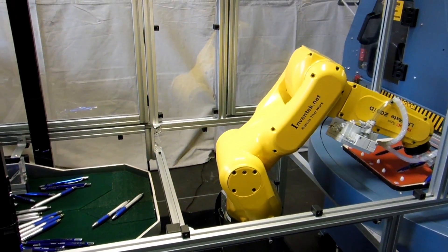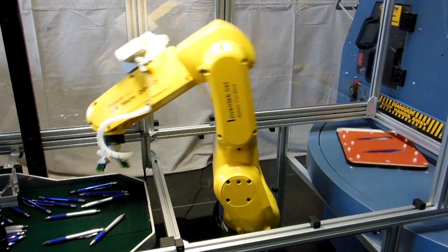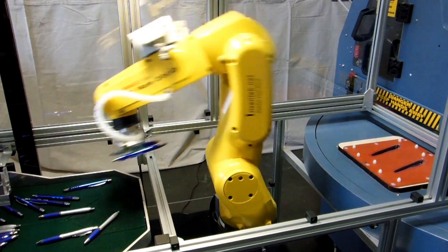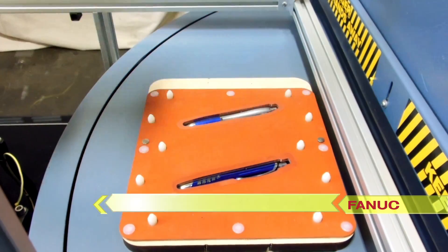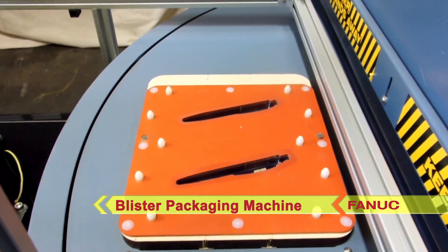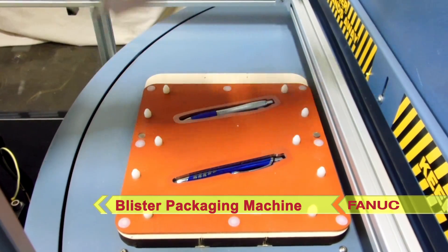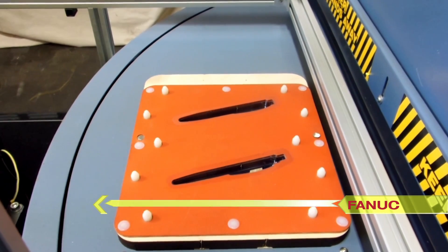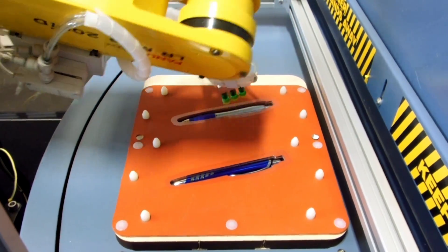Orientation of the product into the blister is often critical in blister packing operations. Here we can see that the correct orientation of each pen into its corresponding blister is easily maintained. Once the pens are placed into the blisters, the machine is signaled to rotate to the next sealing station, exposing additional blisters to be filled by the robot.